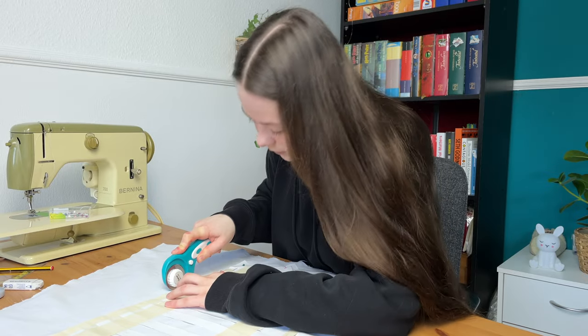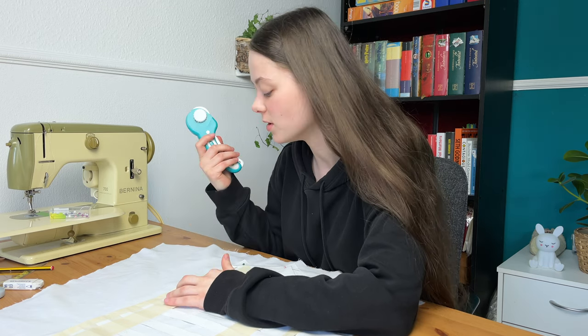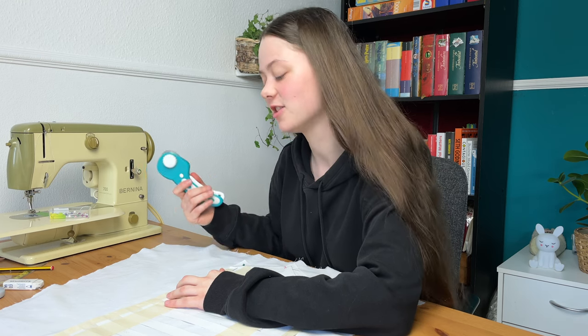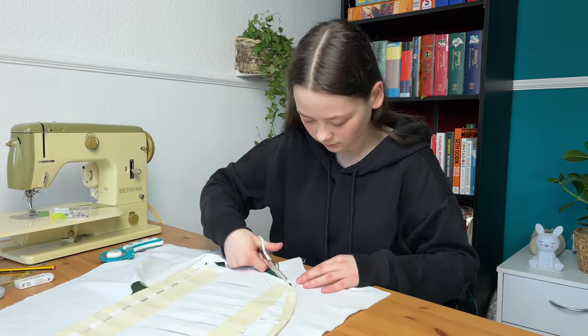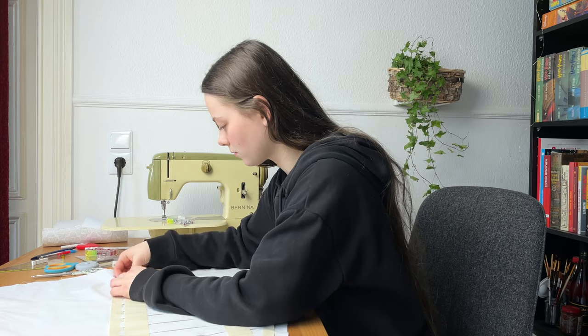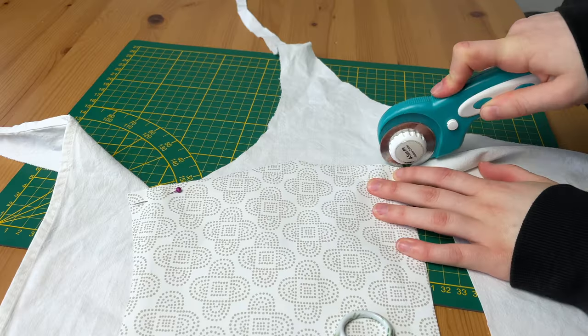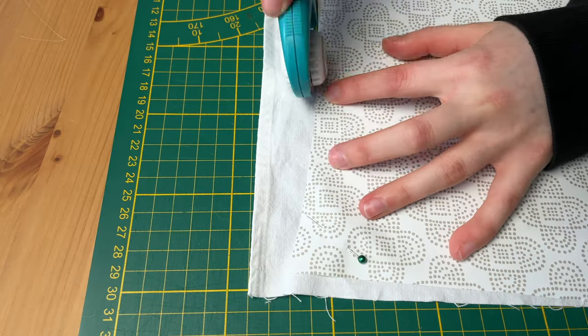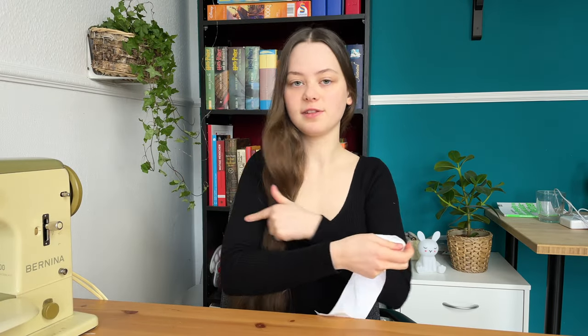So next I'm going to take some white fabric and cut the pieces out. I just hate this rotary cutter — it's awful, it's making awful sounds and it's so dull. It's so annoying, I just really want a new one. I've finished cutting all the pieces out, and I also cut out these rectangles for the neckband and the sleeve cuffs.